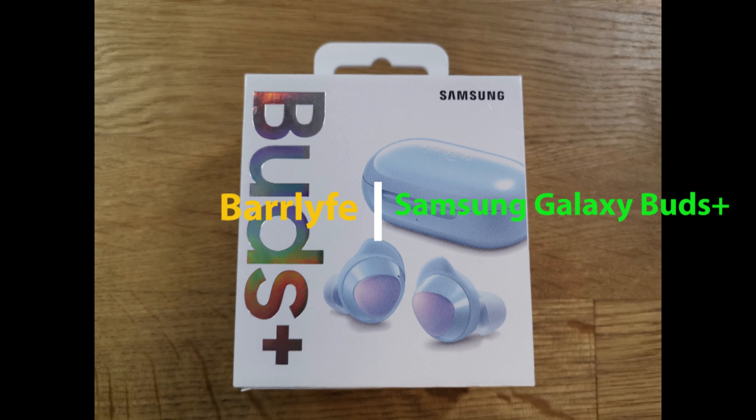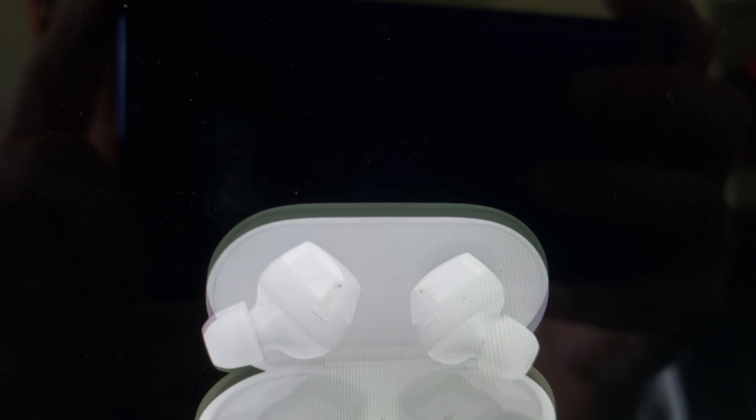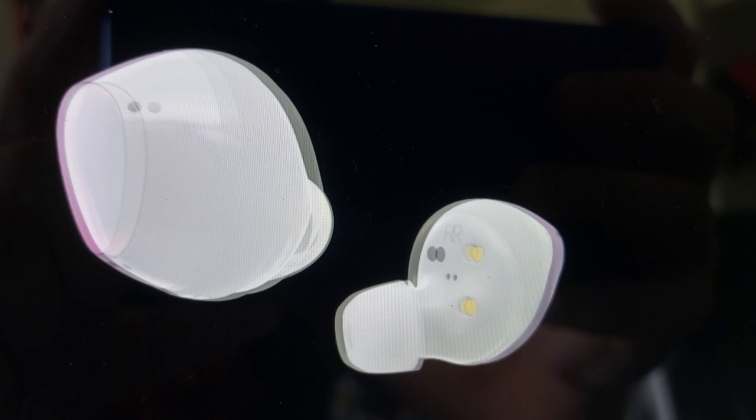Hey there, just made a very quick video of my review of the Samsung Galaxy Buds Plus. They are Samsung's latest Bluetooth earbuds, differentiated from their previous ones — called simply the Galaxy Buds — by the addition of the Plus moniker.